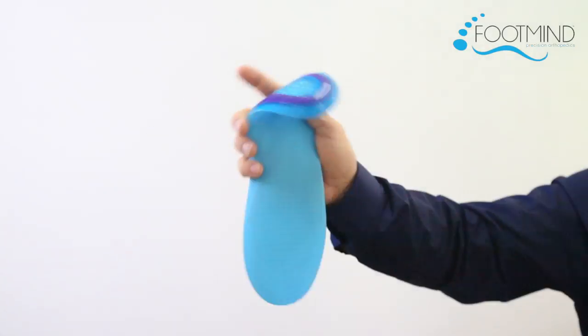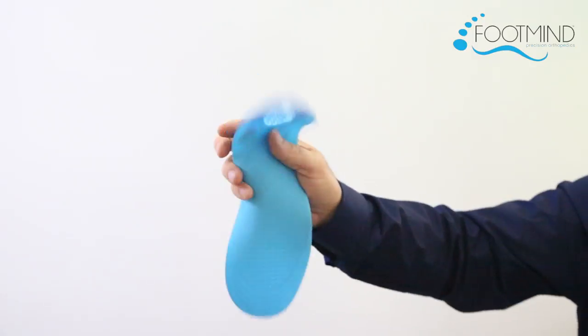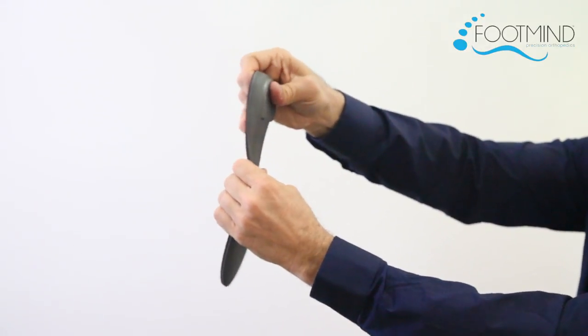Currently on the market, you have two options: flimsy with no structure or corrective features, or a stiff plastic carbon fiber that feels hard and unyielding. Through proper use of materials, Arches Orthotics have achieved the perfect balance of comfort and stability.